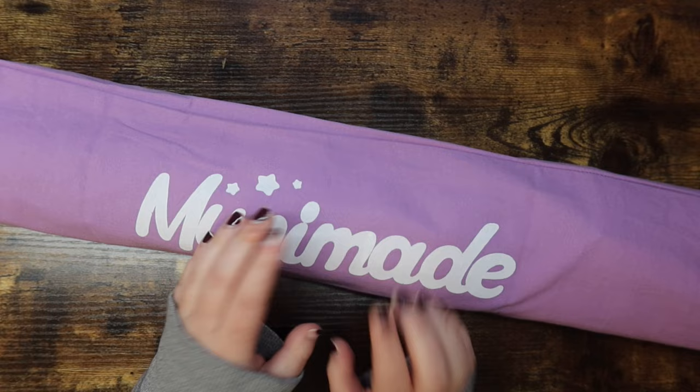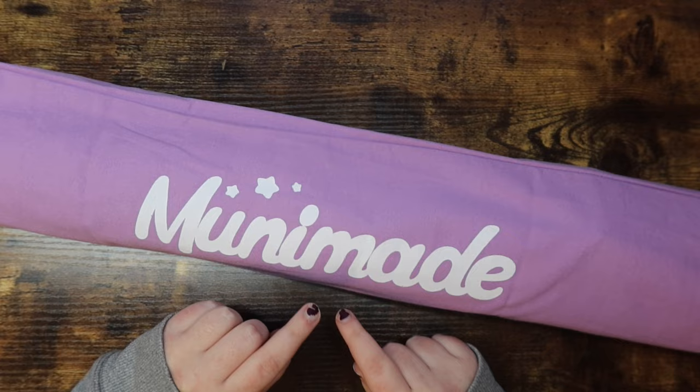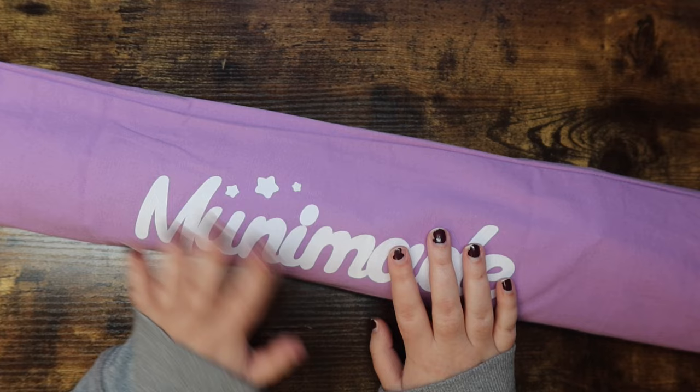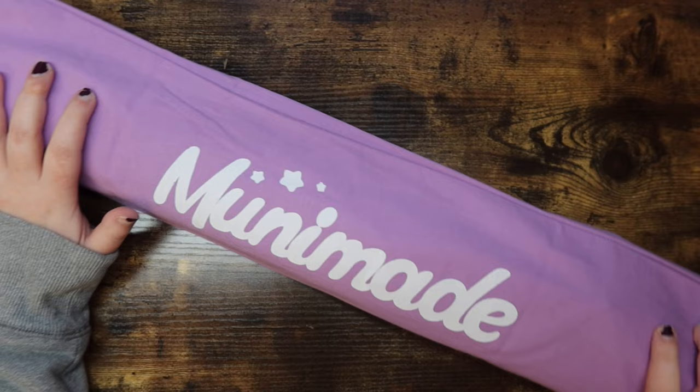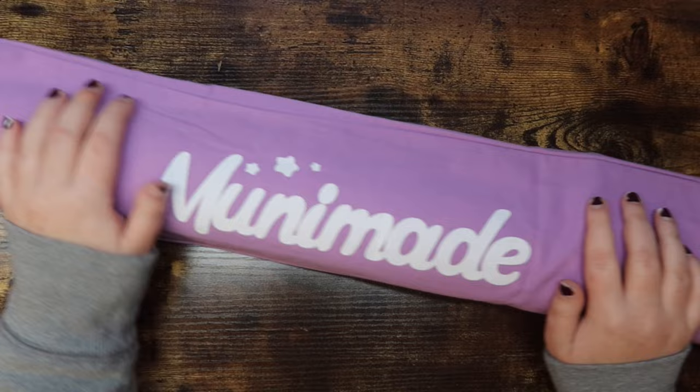Today I will be unboxing this beautiful kit for you guys, and I hope you enjoy. So when I purchased this kit specifically — this is my first MuniMade kit, link down below with this kit linked as well, it is in stock right now — MuniMade is a small shop. When I bought this kit I also purchased a protective dust jacket.